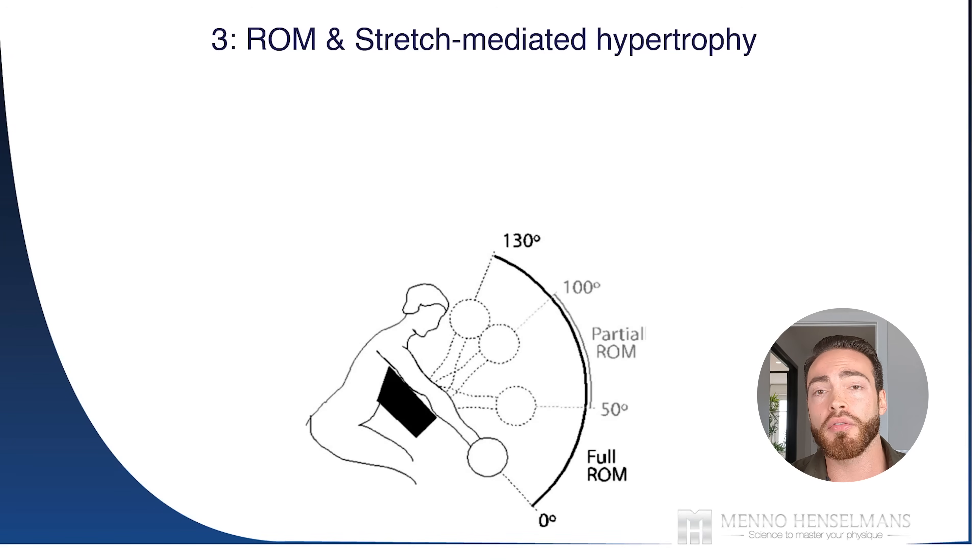Principle number three is that you generally want to train with full range of motion, and that's because of stretch-mediated hypertrophy. You specifically want to train with full range of motion when it increases the lengthening of the muscles.